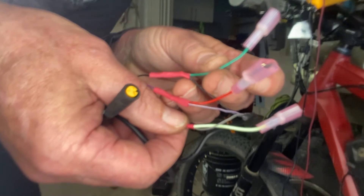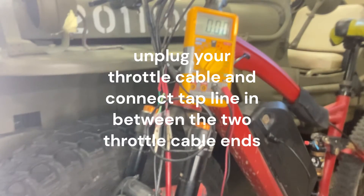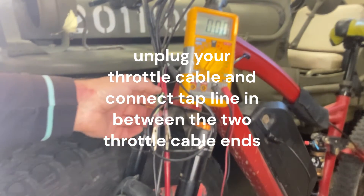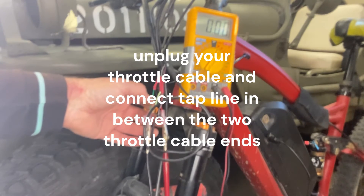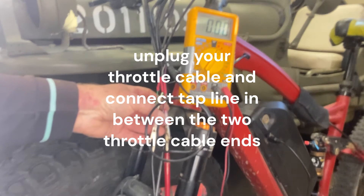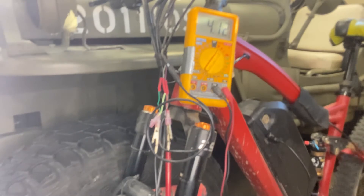I have my tap hooked up — the ground to the green ground from the motor and the red to the red power coming from the motor. Now I'm going to turn it on, and for my controller I'm getting 4.12 volts. That's a little low — it's supposed to be five.